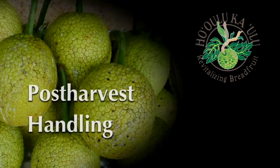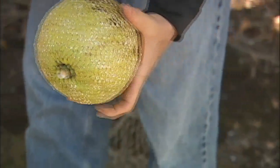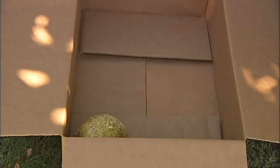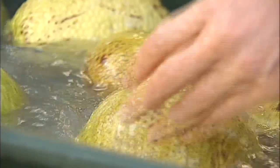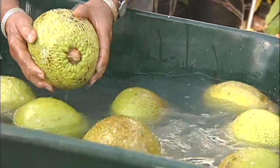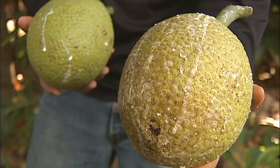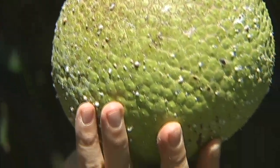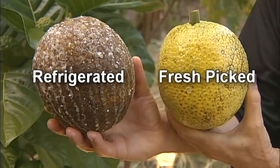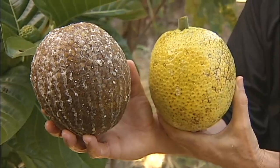Post-harvest refers to preparing and storing the fruit for sale, cooking, or processing. Breadfruit can easily bruise, ripen, or decay when not handled properly, so it must be handled carefully. High quality, firm, unblemished fruit will fetch the best price. When you arrive at the packing house, rinse the fruit, rubbing gently with hands or a soft bristle brush to remove latex and debris. The next step is to sort the fruit by size, maturity, quality, and variety. If you need to store the fruit, it can be fully submerged in cool, clean water. Refrigeration is not optimal as it causes the skin to brown, which is not preferred for most markets — the fruit is still firm and edible, but the appearance is not good.